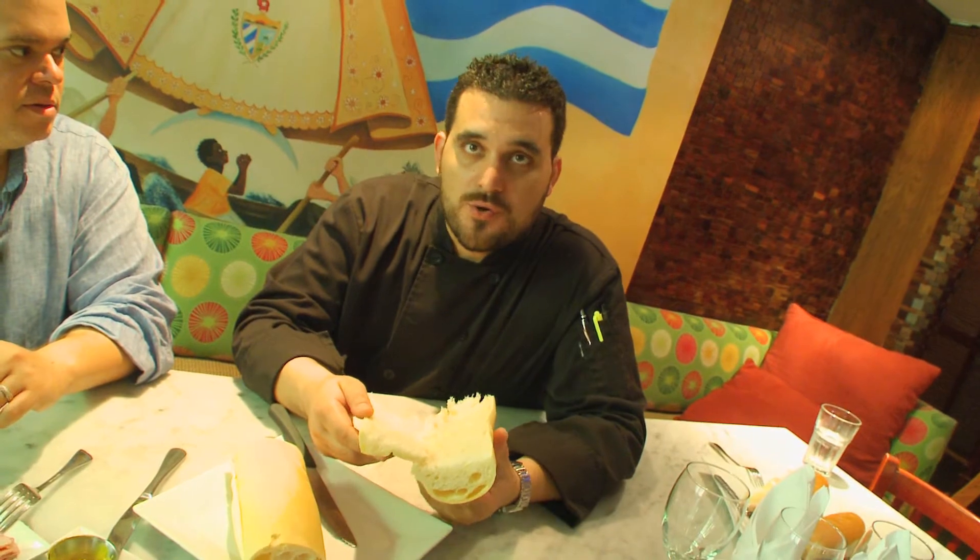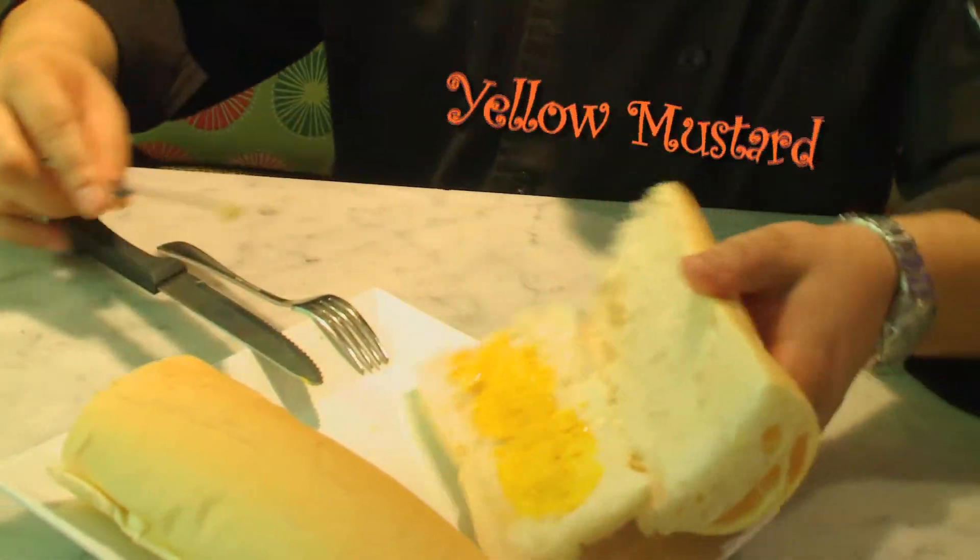Nowadays they use shortening, except when I make it at home, I make it with lard. So first we're going to lather on the mustard, then we move on to the pork.